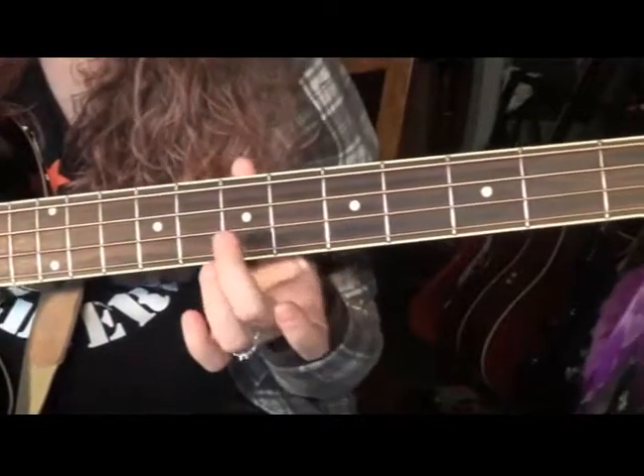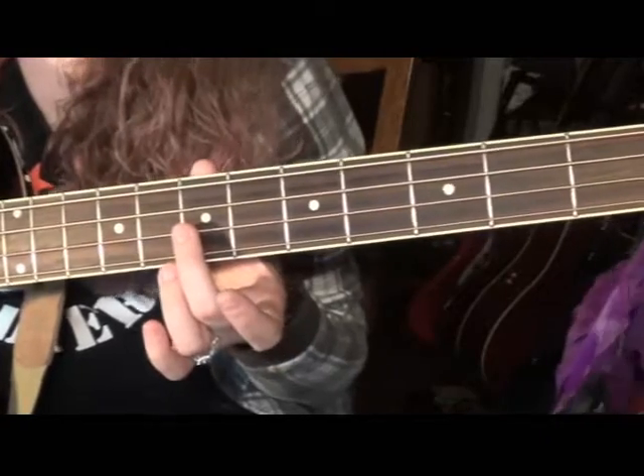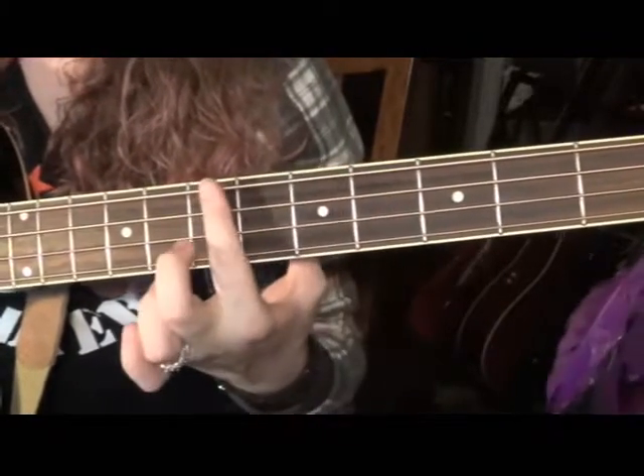We're going to start on the 3rd string down, the D string, on the 7th fret. So that's three dots up: 1, 2, 3.